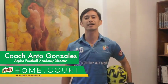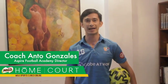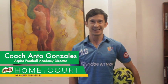Hello kids! Welcome to another episode of Milo Home Court Training. Last week, you took up dribbling and turning with Coach Vince. Sana nagpractice kayo. For this week, we will take up passing and receiving.